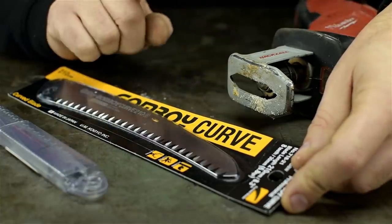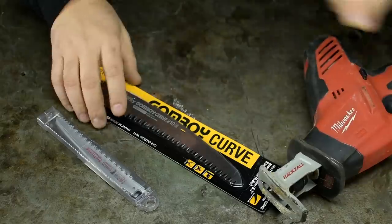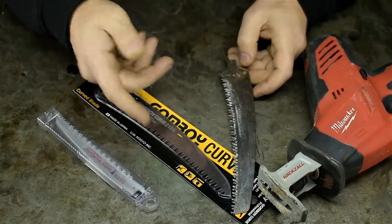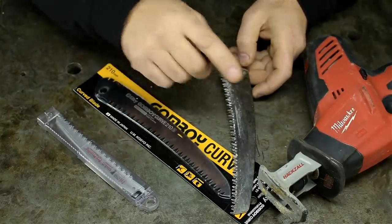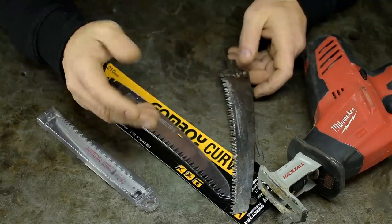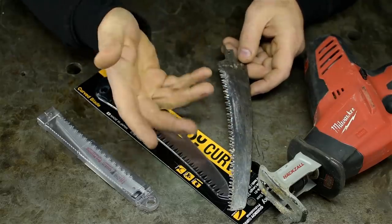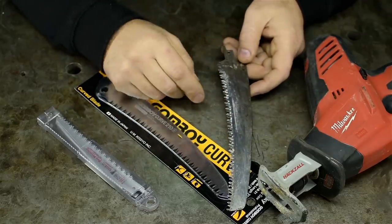Before we do this, a couple of details we should talk about. These saws are meant for hand saws — manual. However, I'm fitting them to a powered saw. If you decide to do this yourself, be careful. Pruning saws are nasty all on their own, never mind going 100 miles per hour at the push of a button.